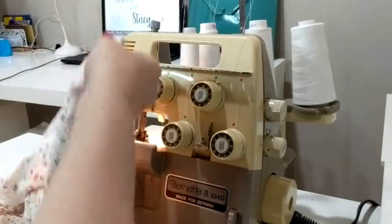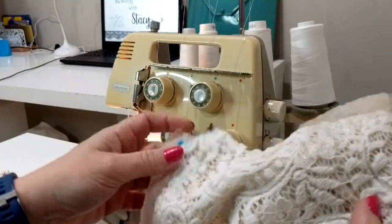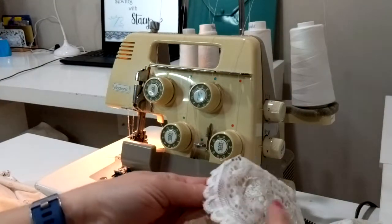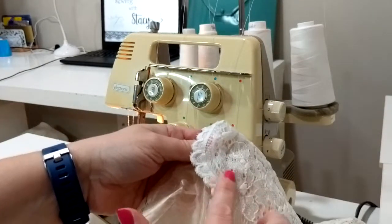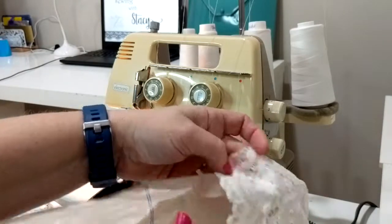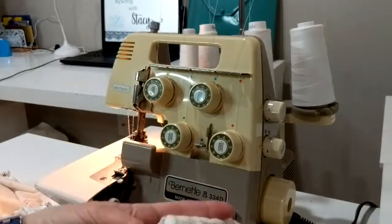Now we're ready for sleeves. I'm doing a lace sleeve and there is a right and wrong side on lace — sometimes it's hard to tell, but this one is easy. The right side has lots of dimension; the wrong side is very flat. We also have a right and a left sleeve. There's a single notch and I know the single notch goes in the front. I'm going to leave the other sleeve pinned on for now so I don't get confused.